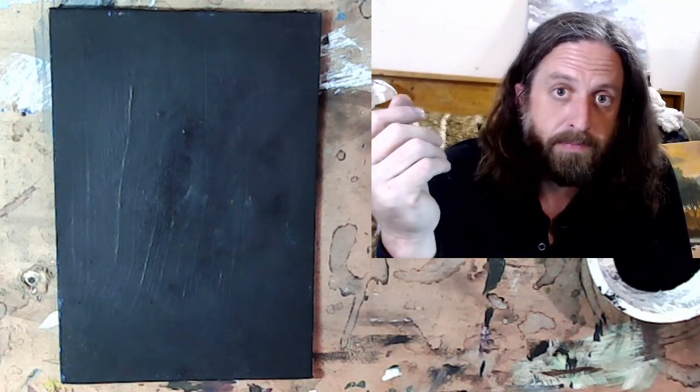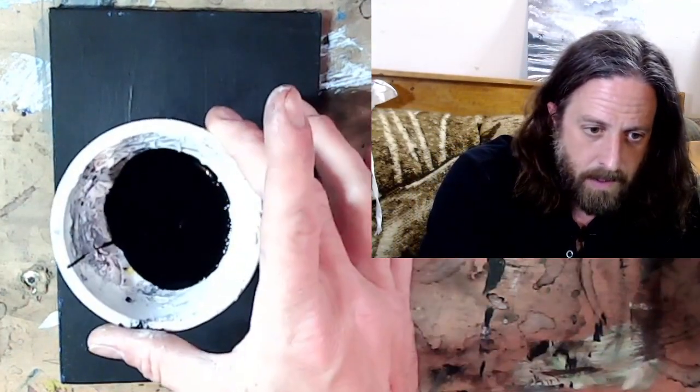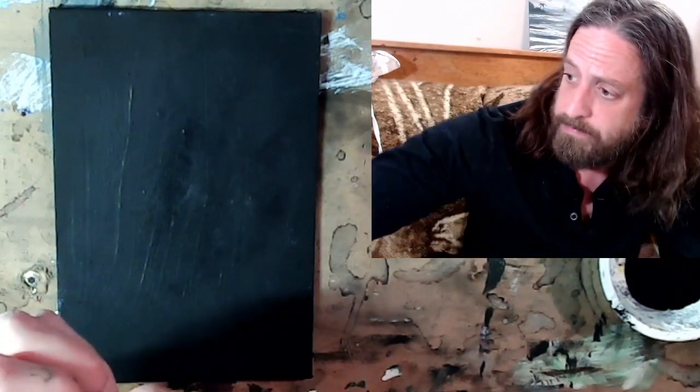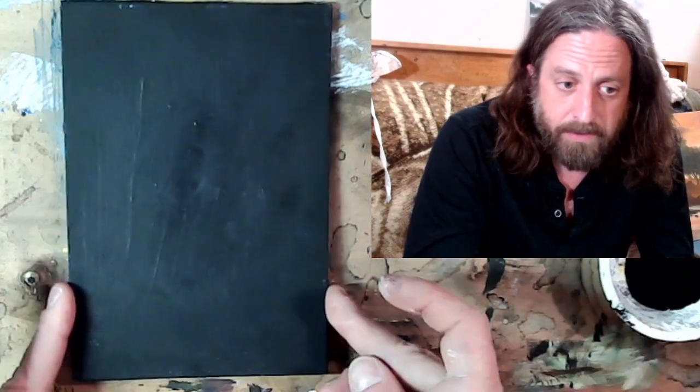Honestly, you could do this whole thing with a sponge brush if you wanted to. What you need is a little bit of black paint, a little bit of white paint. The last thing you need is a balled up paper towel and some kind of brush — it doesn't matter which one. If you got a bunch of brushes, great. If not, you can totally do this with one brush. This is a cheap setup painting — I've got a five by seven canvas here, pretty cheap overall.